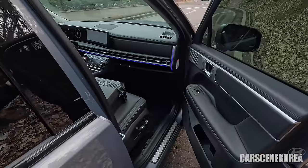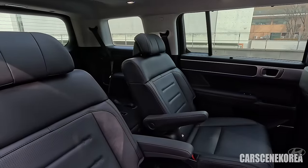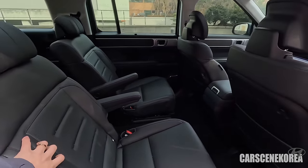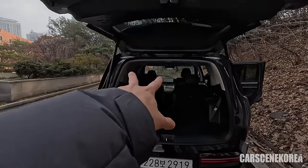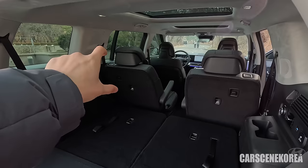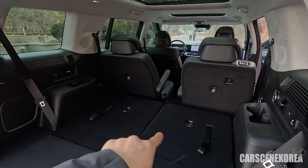Let me open up the doors — just check and see how massive they are. The test car I have today comes with captain seats, meaning it's a six-seater inside. Santa Fe comes in a five-, six-, or seven-seater configuration. Five-seater: two seats in the first row, three seats on the second row as a bench seat, and no third row. Six-seater: two, two, two — two seats for the third row as well.